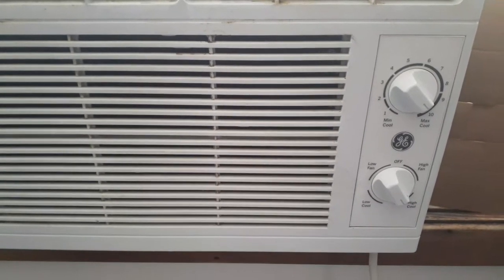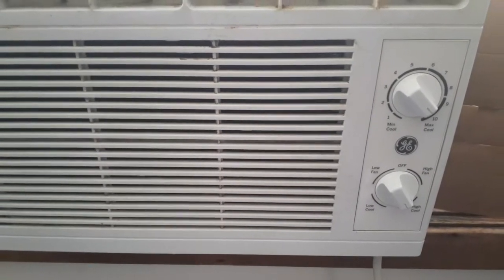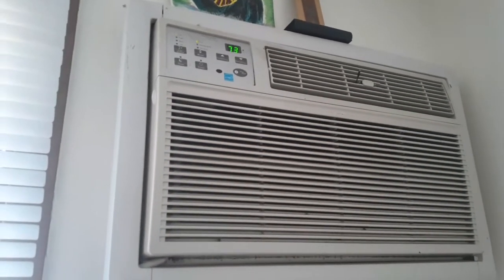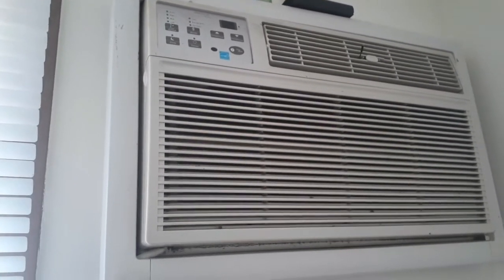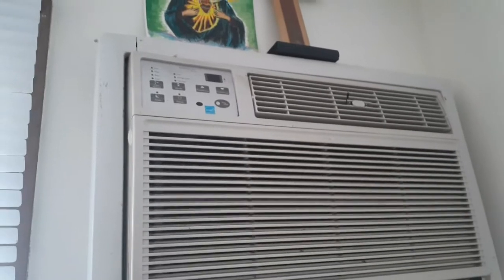By the way, I'm still running around the plug. Alexa, turn off living room AC. Alexa, turn on living room AC.